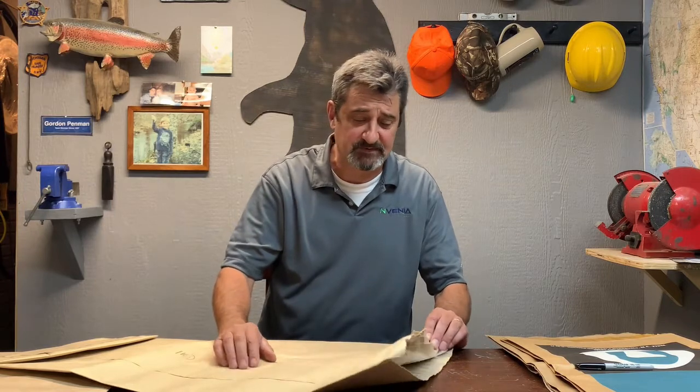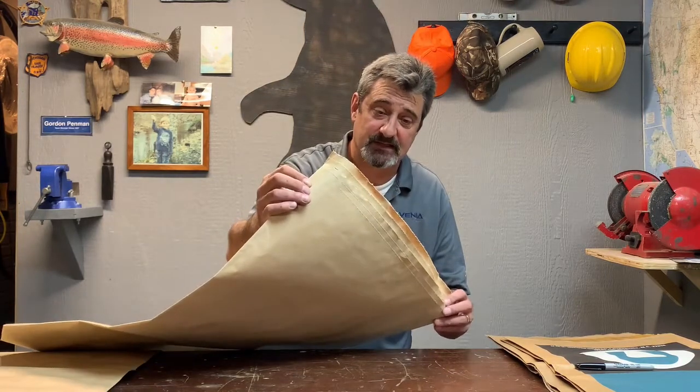Hi, Gordon Penman with Invenia. I work in the bag closing division of Fishbine Equipment. Today I want to explain the PILS 330 — that's a poly inner liner sealer specifically designed for pillow style bags.